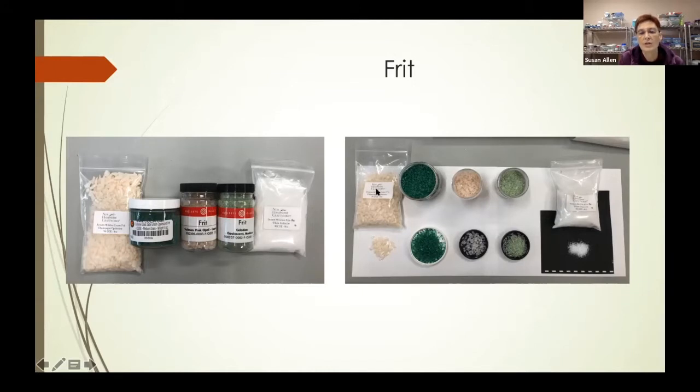I took some out of each container and put it down so you can see it. The one on the left is basically an extra coarse type of frit. The one in the very center is coarse frit. The two on either side are medium gauge, and the one all the way on the right corner is fine — it looks sort of like table salt.